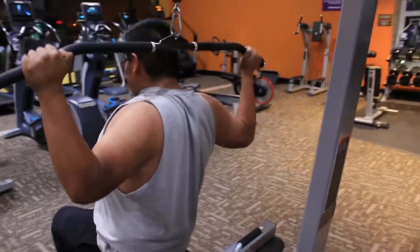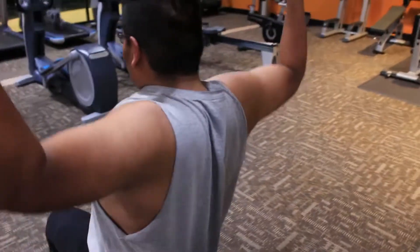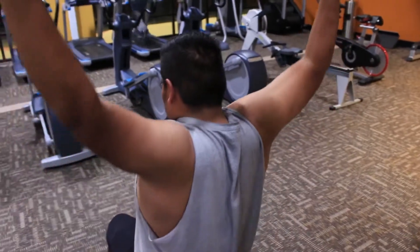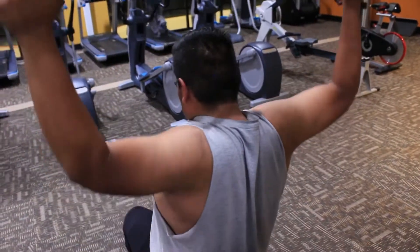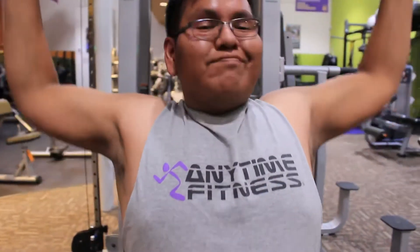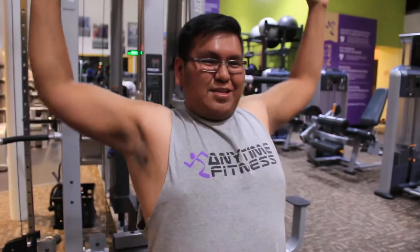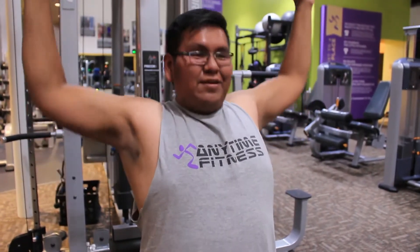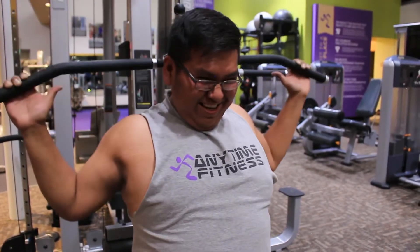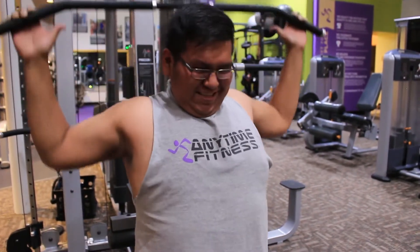I like to increase the weight in pyramid sets. I do four sets of 12 to 15, then jump up in weight and do another 12 to 15, and jump up again — 12 to 15. So altogether you're working about 10 to 12 sets. I took this technique from Michael Hearn, one of the biggest names in the fitness industry — just a legend. Keep your core tight when performing this movement and you'll feel it in your lats.